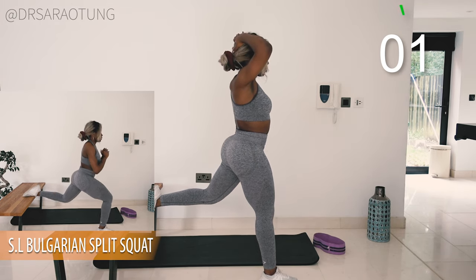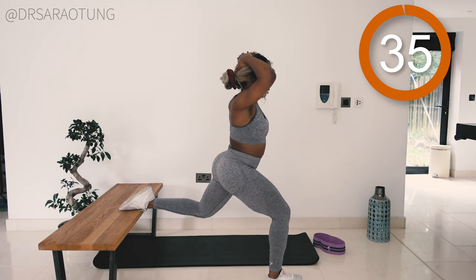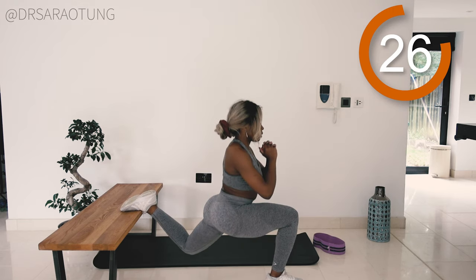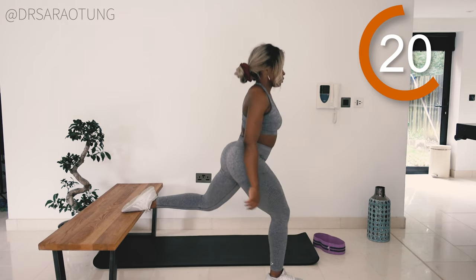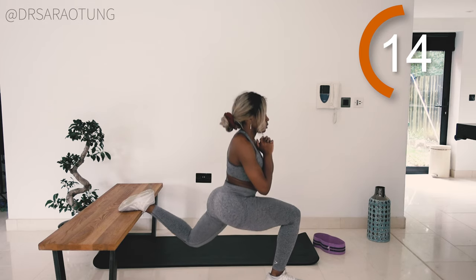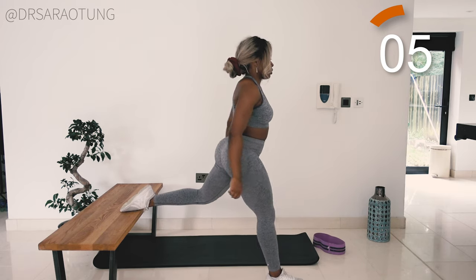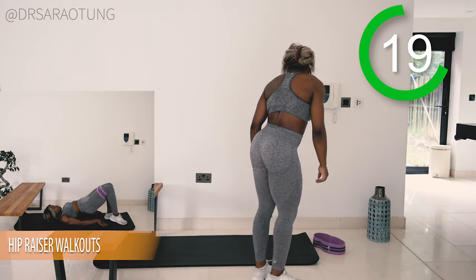Three, two, one, and go — drop it down nice and low, doing so well. If you need to adjust the front leg, that's fine — readjust. Core tight, good posture, we're not trying to over-strain the lower back. That's really why it's so important that you don't over-lunge. I say these things because I want you to get the most out of this workout, do things well, enjoy it, and stay injury-free. Technique is everything. Keep going — majorly proud of you. And rest, well done.